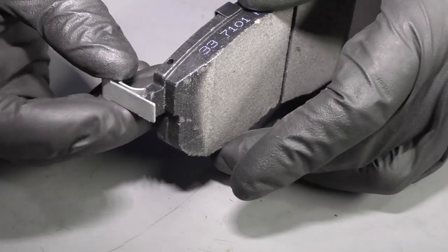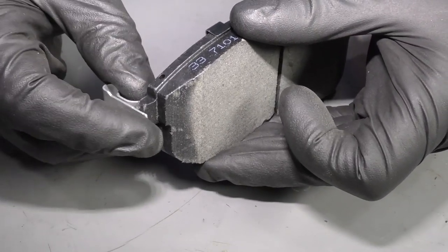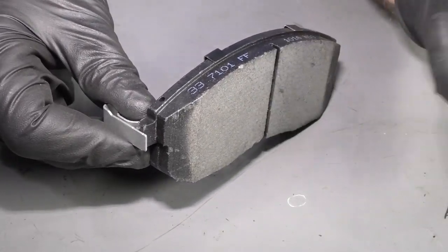Sometimes they call them squealers. The reason why they call them squealers is because that's exactly the type of noise you hear when this is actually contacting the rotor while you're driving down the road.